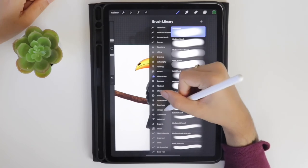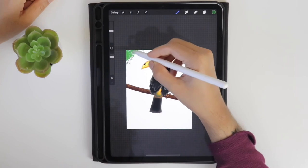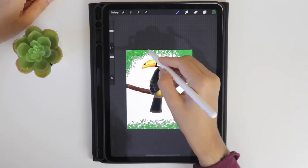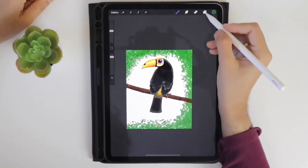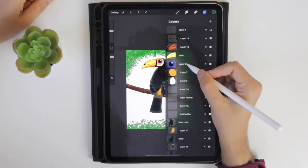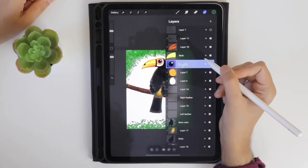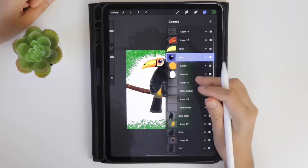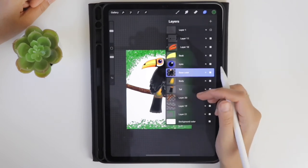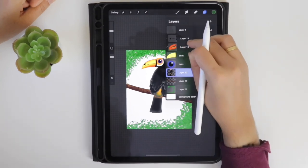Select the green color from the palette — in the organic brush set, select the snow gum brush — and start drawing textures. It creates an effect like the toucan is sitting in a tree. Now start merging the layers — I am merging the eye part. You can merge the layers by pinching them. You can see my videos on introduction to Procreate where you can learn the basics. Now merge all the layers together.